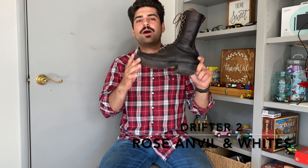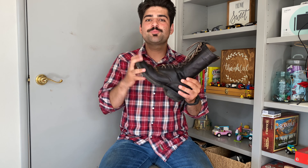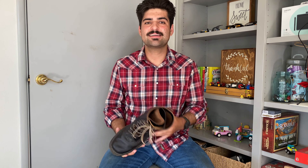Today we're going to be talking about the Whites Urban Drifter 2.0 from Rose Anvil and the iconic Whites Boot Company. I'd previously done a video on my Mr. Freedom Road Champs, and as I continued to wear them I noticed the very small toe box kept squeezing my feet. I have wide, duck-shaped feet, and they were extremely uncomfortable — it took multiple weeks for the pain in my big toe to actually subside.